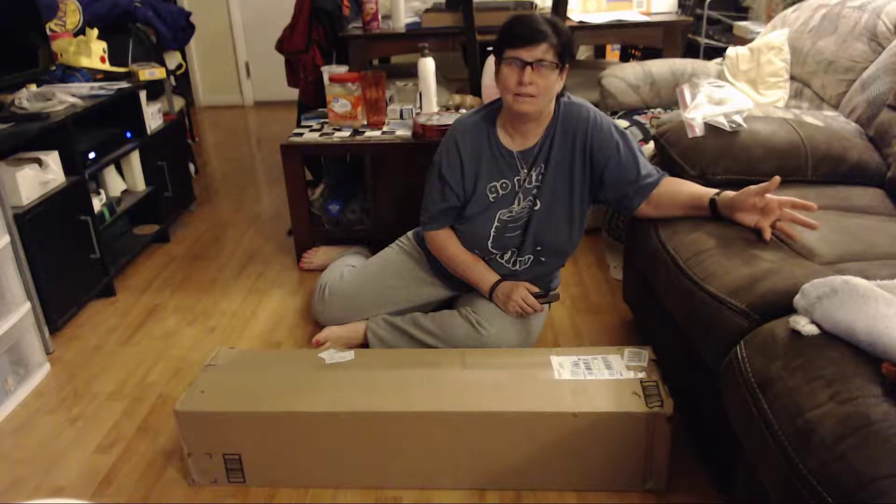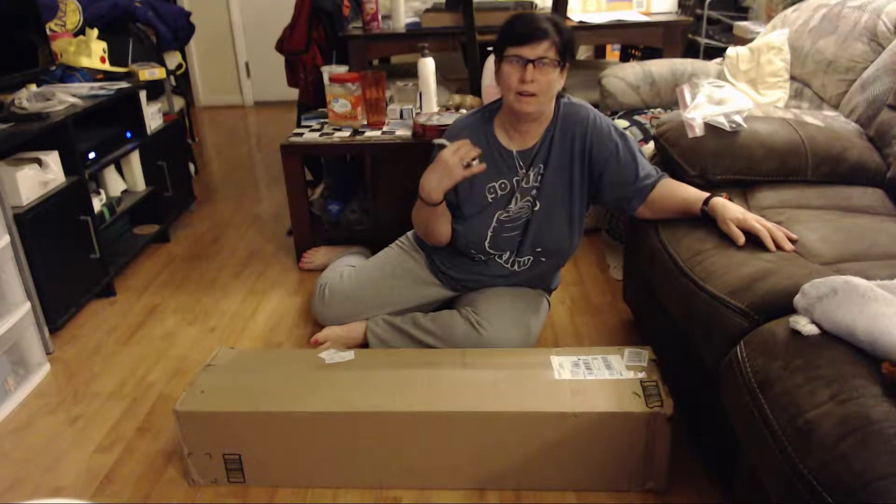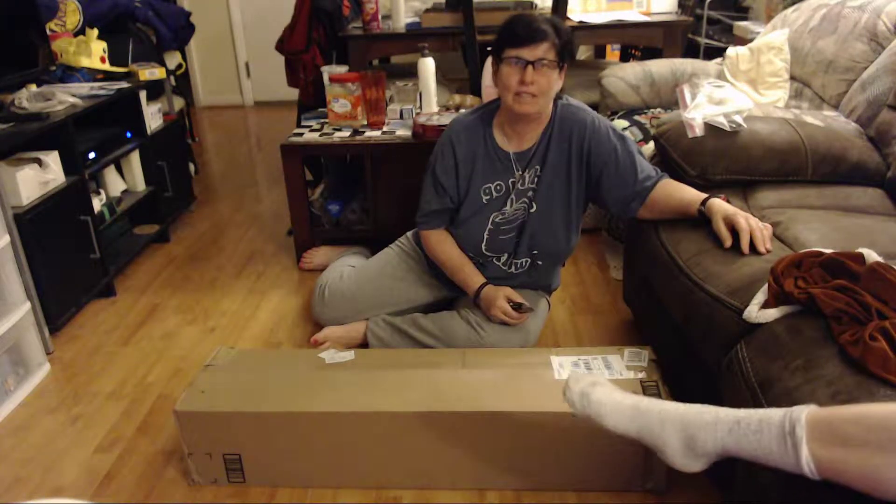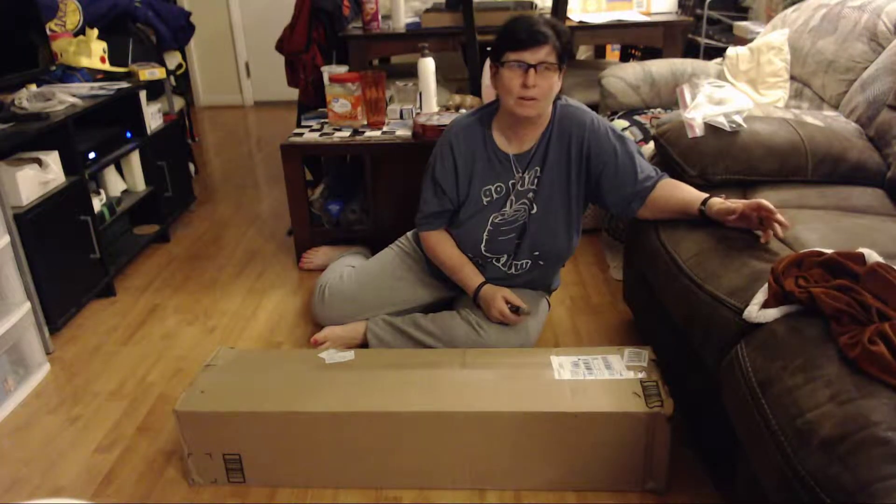Sorry guys, I find this really dirty. I don't have time to clean up the house. We will do it tomorrow.